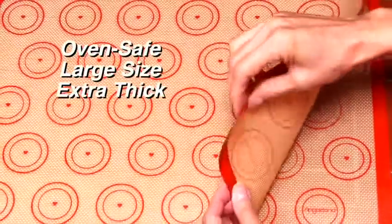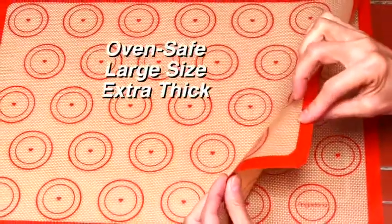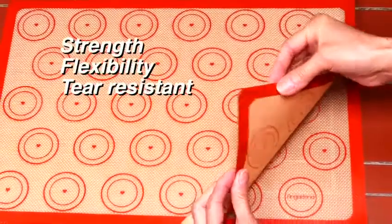The large-sized oven-safe mats are extra thick, providing superior strength, flexibility, and tear resistance.